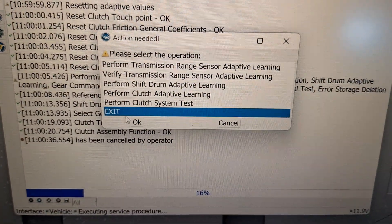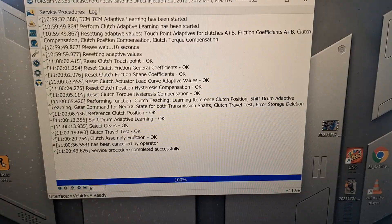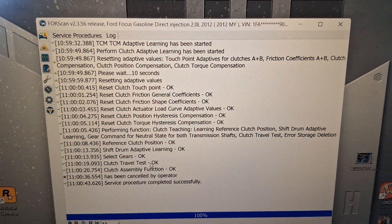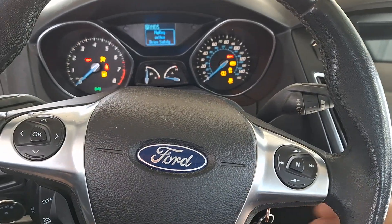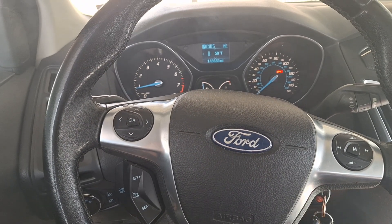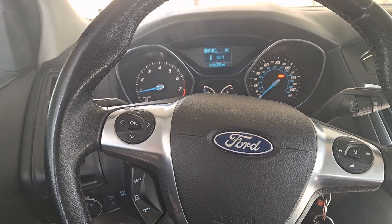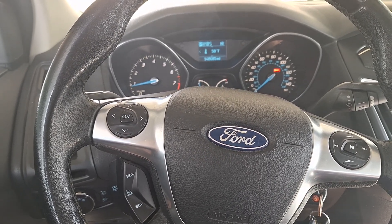I clicked cancel, now I'm going to click exit. Get this laptop back inside and go drive it. Do be mindful — since you cleared the adaptive tables and you're doing a manual learn, it's going to not want to move in reverse and drive. You're going to have to give it a little gas to start learning and touching there.